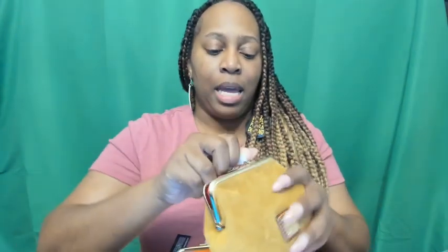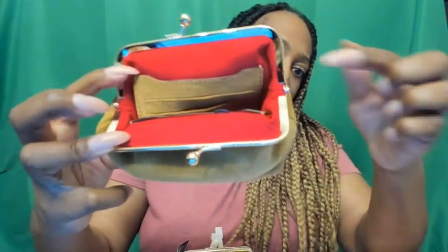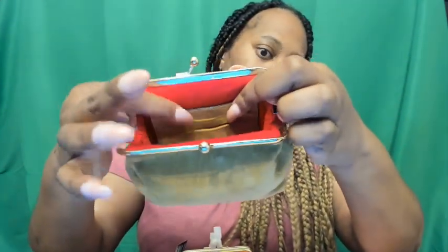But this is the suede. With it being suede, the inside of the coin purse has the typical red lining. But the slots — the credit card slots — are suede. So if you're just into suede, it is suede.